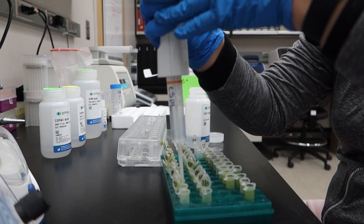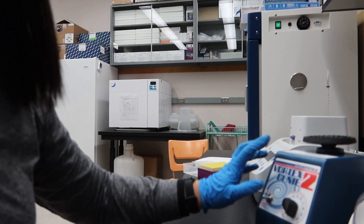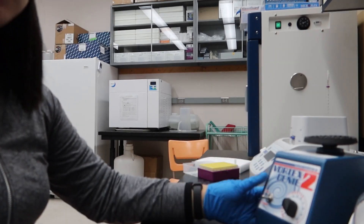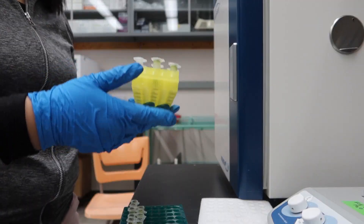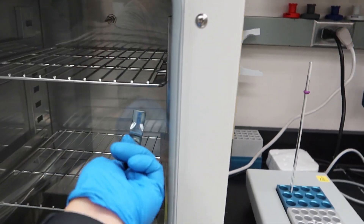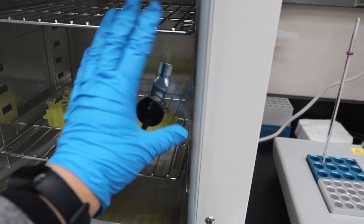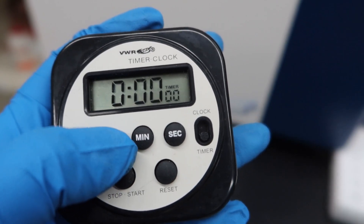One, two, three, four. So ito yung vortex — itouch mo lang siya, pwede ding i-on siya. Ganito siya. Set natin ng one hour.